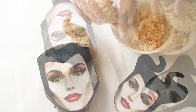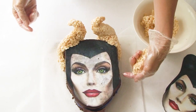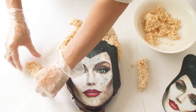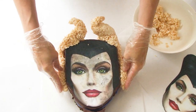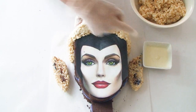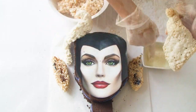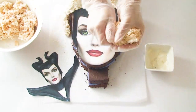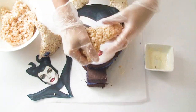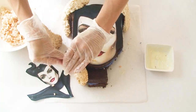By the time you finish the first horn you'll be an expert, so go ahead and create the second horn. I'm also going to create two long pieces to go on the sides of Maleficent's face. While you're working with the rice krispies they will harden and stiffen up — popping them in the microwave for about 20 seconds softens them just enough so they're pliable to use again. To make extra sure the horns hold their shape, I'm going to apply a thin coating of white melted chocolate all along the horns. I also have to make Maleficent's collar by moulding the rice krispies into a triangle shape with a bit of a wave, making the bottom edge as flat as possible so it sits neatly on the cake board.